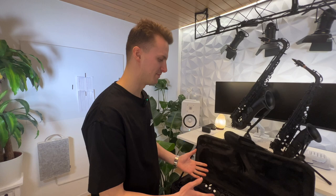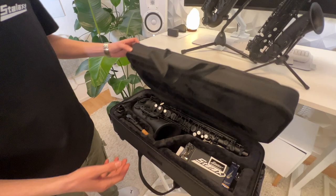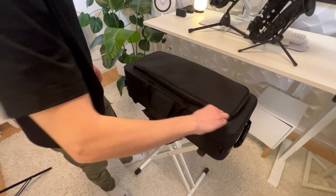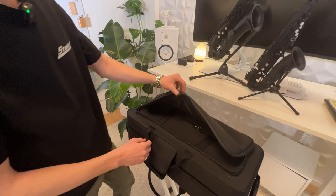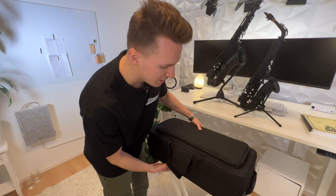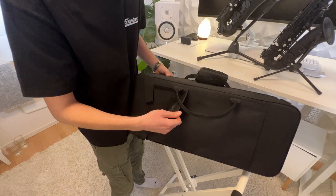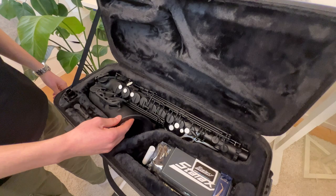Alright, so here we have our Stelexi Alto. Everything which is in the case is also included in the package. First, let's have a look at the case — we have a huge bag here. One thing inside is not included: a workbook. But you can see even a fat huge workbook can fit inside our case, so this is really handy. We have a strap which we can attach to the case to wrap around our shoulder, and on the other side there are straps underneath which we can use as a backpack.